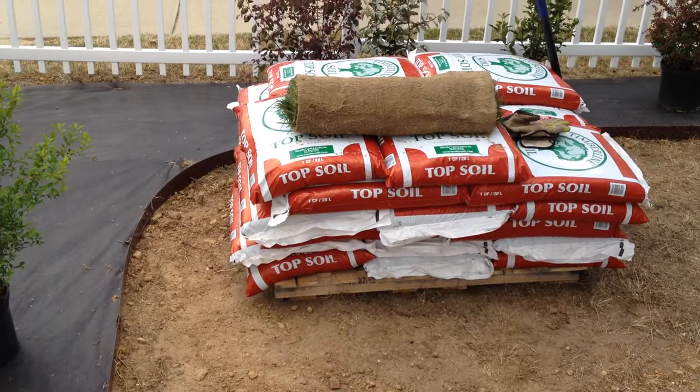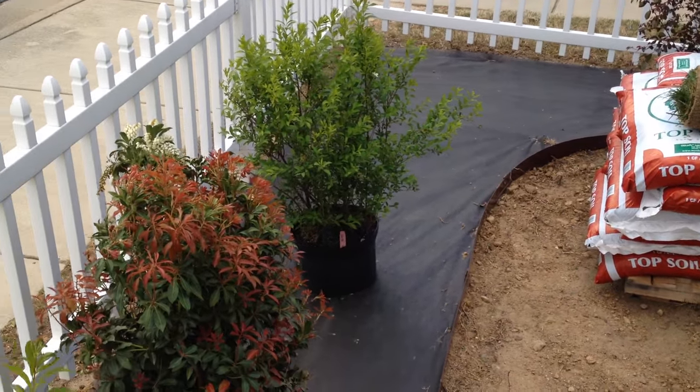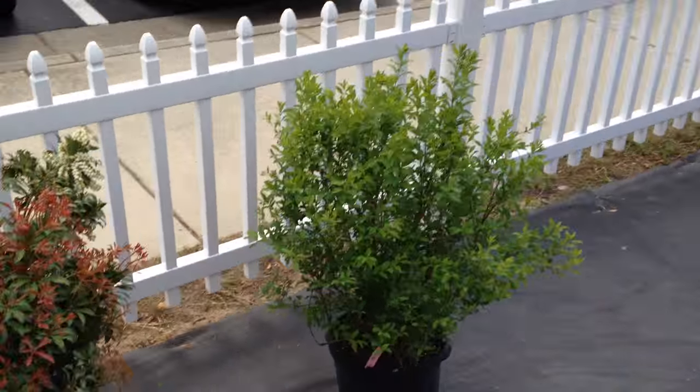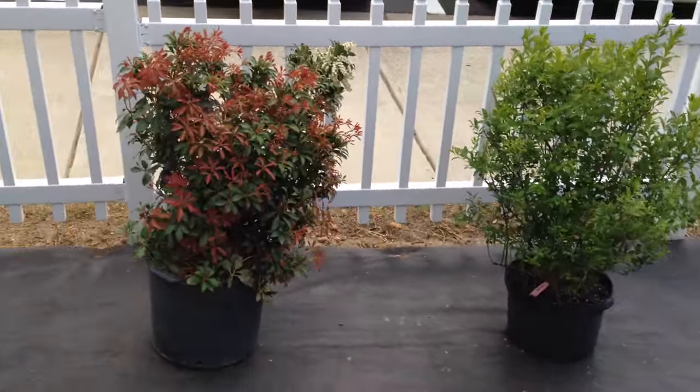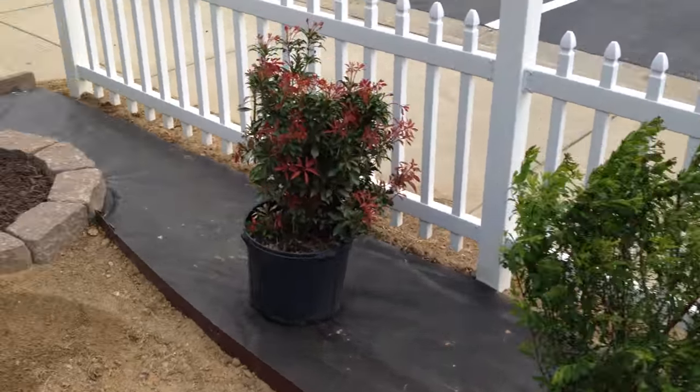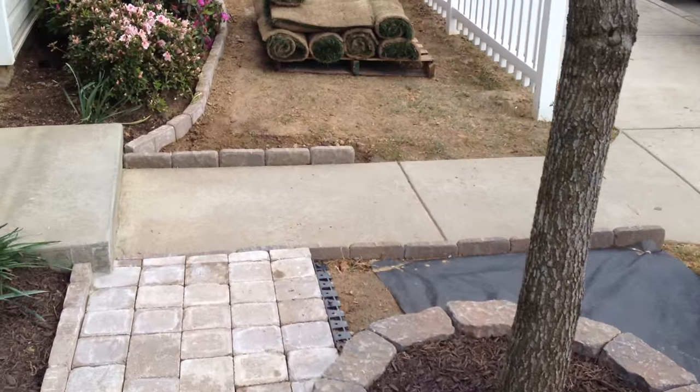Today I went out and got all the bushes I needed to get. Went down to Taylor's Nursery down on Highway 64 in Raleigh. Picked up all my shrubbery, and also today, my sod.